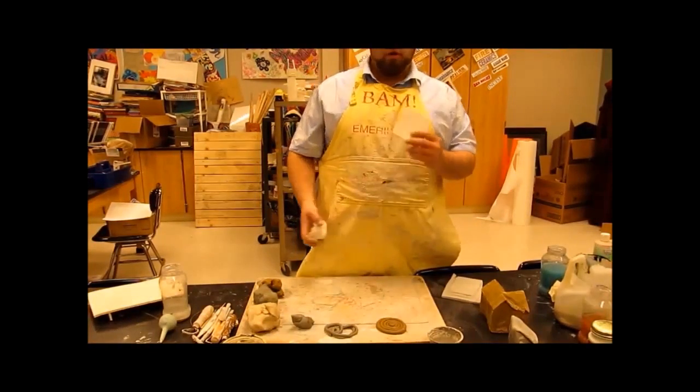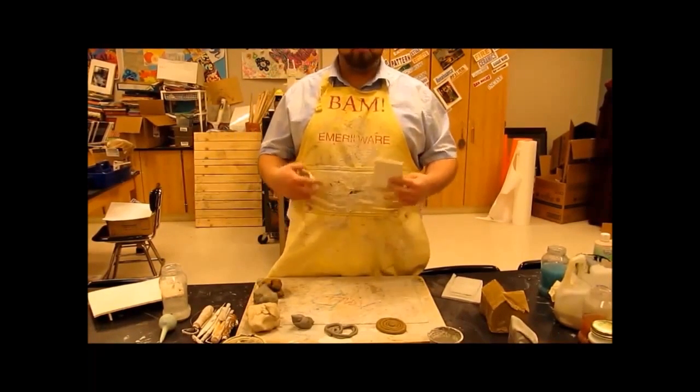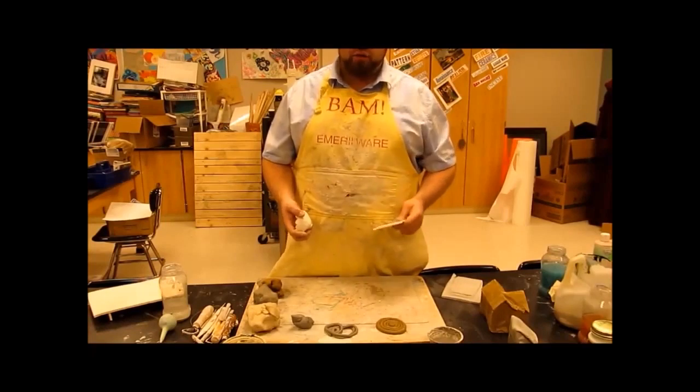After we have one firing down — our bisque firing — the second thing we're going to go to is our glazing technique. We'll get to that in just a second.